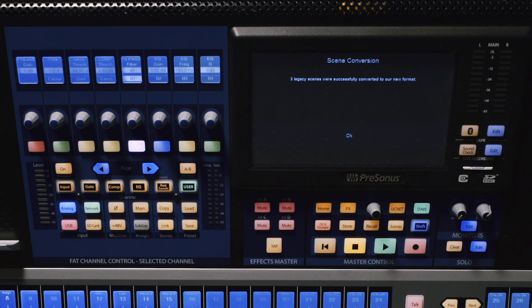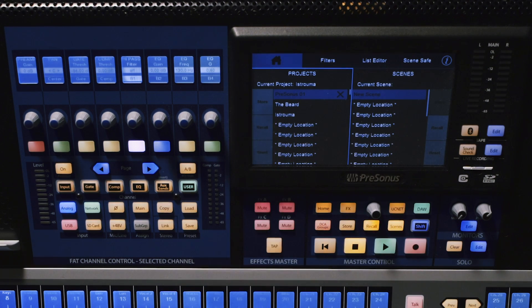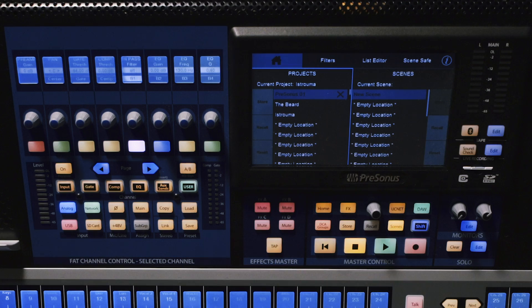Now you see that it went through and showed us that it was converting the scenes, and we get the confirmation message that my three legacy scenes have been successfully converted to the new format. So now that I've updated the firmware and converted the scenes on the mixer, if I go into the scenes menu, we'll see those scenes now show up as projects.